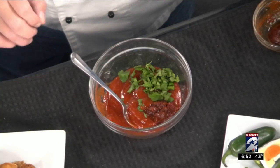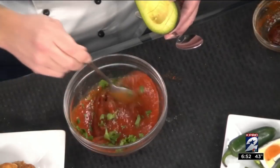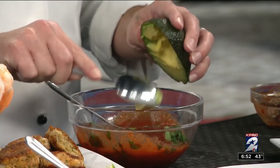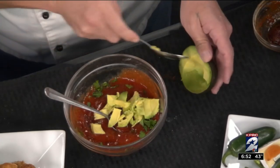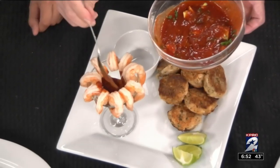For example, we'll start with this cocktail sauce. It's a kicked-up cocktail sauce because we have some shrimp, we have some crab cakes — just a little bit of ketchup and some lime juice in here with a little bit of chipotle and some cilantro. I'm just going to add a little bit of avocado, which makes it a little bit different. Mix that up and for your guests, just have it ready to go right inside a little bowl there. That's so pretty — and it's good to go.